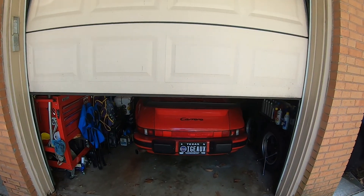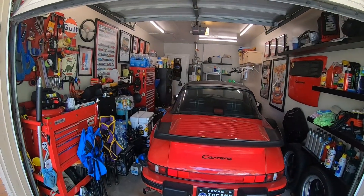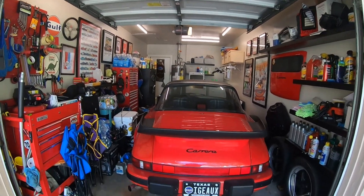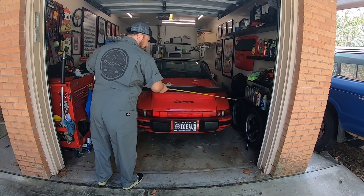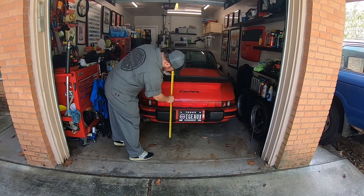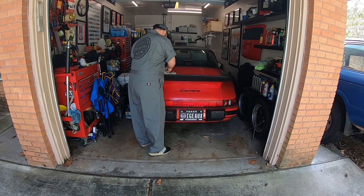Now that I had a good plan, it was time to put it into action. I started off by taking measurements — the width of the garage to make sure I didn't go any wider than that, then the measurements of the car. I needed to go from the bumper to the ground for the clearance of the bottom section of the rack, then measure up to the tail so I knew the clearance for the top of the rack.